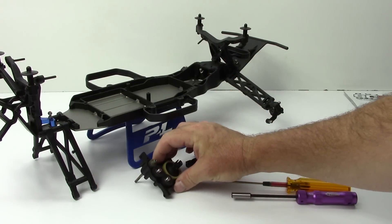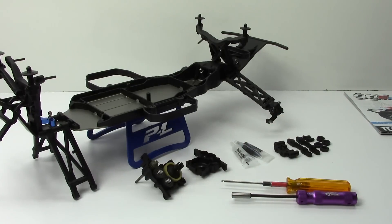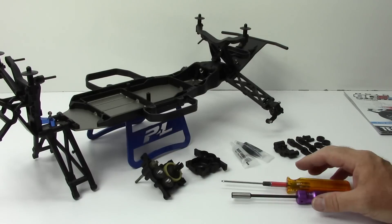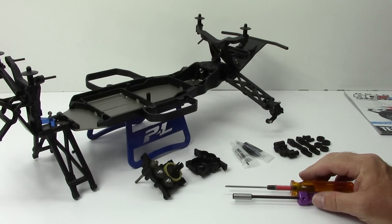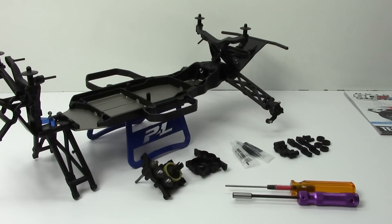Well guys, that's going to be it for update number one. I can't wait to get this thing prepped and ready for electronics — I am absolutely loving this build so far. If you have any comments or questions, please leave them down below, and as always, thumbs up and subscribe. That's it for now — over and out.